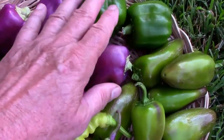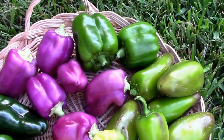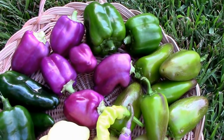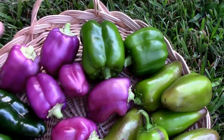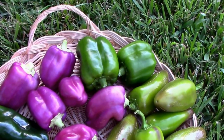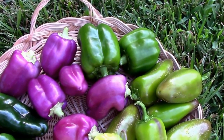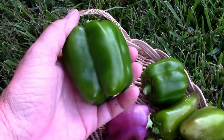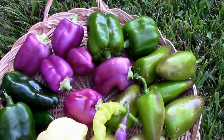Then over here we have a bell pepper called Emerald Giant. I only grew the one, and the plant's not a giant and the peppers aren't giant size, so I'm not sure if the name is really accurate or maybe mine just didn't do as well as some folks. But this is the biggest one I had on the plant. I haven't tasted one of those yet.